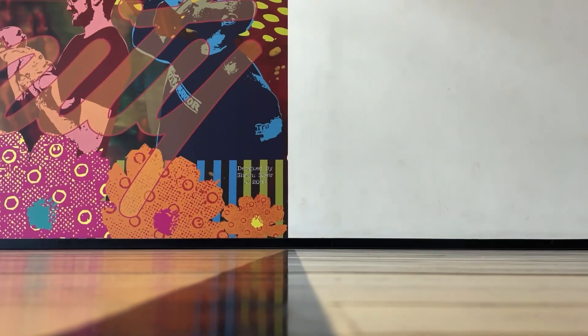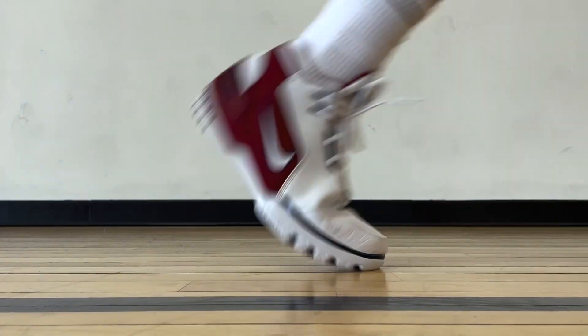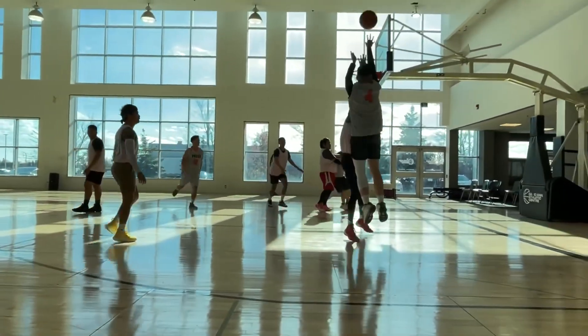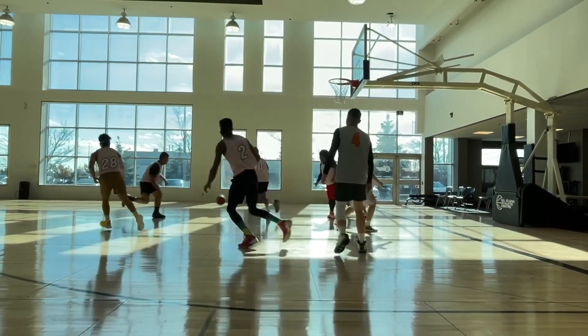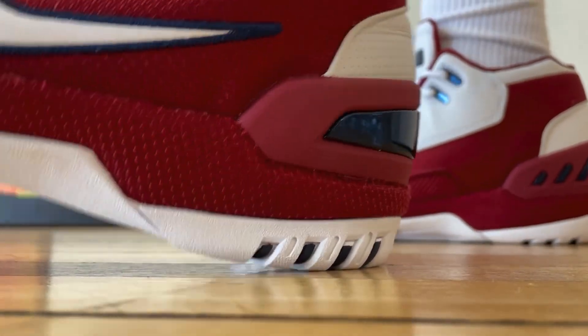Overall, I think this shoe does well for its age if you do plan on playing in these, even though they didn't add any modern technology onto it. Traction and cushioning can both get a pass, and it's not too heavy and chunky — like the Crazy 1, the Kobe shoe from Adidas. It's also a great sneaker to have in the collection, especially if you're a LeBron fan. So my opinion has been very positive towards this year's Zoom Generation. Let me know how you feel about these down in the comments. Thank you so much for watching, and I'll see you on the next one.